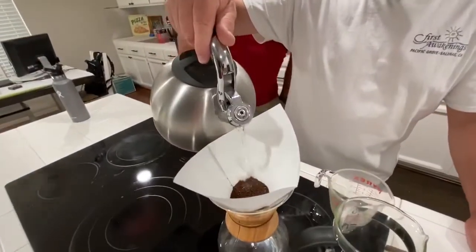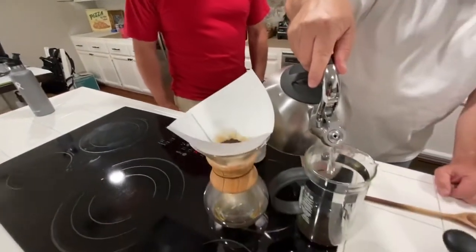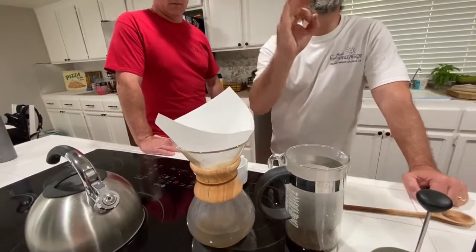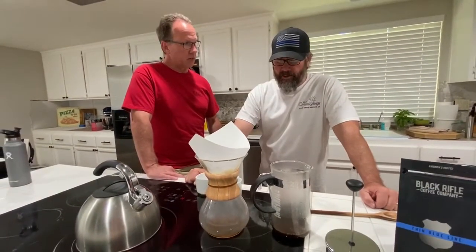I'm not an expert — I just ask people who know. I had a friend of a friend who was a barista. So you put a little bit of water on it and just let it open up. It's blooming — that's what we're doing here. It's kind of like with some of the teas I used to make. It's about 30 seconds.